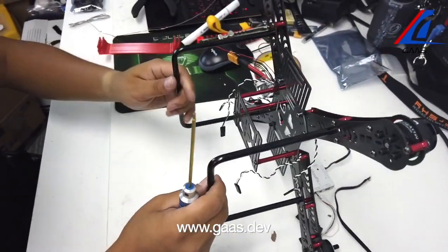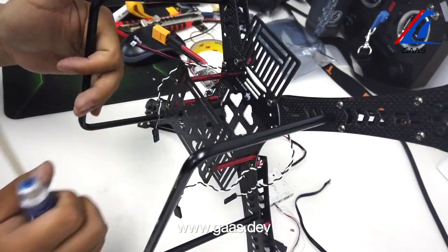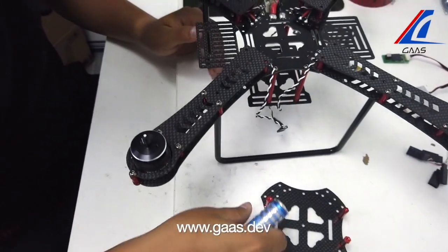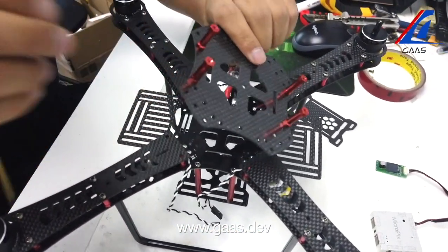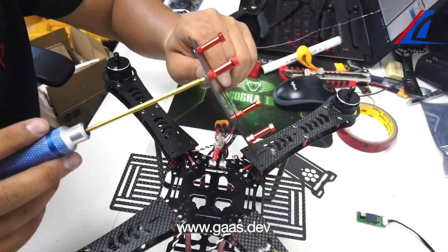Now we have attached the legs and the bottom piece for the battery. After the legs and bottom piece, we have assembled the top pieces for the arms. Now we want to assemble the top piece for the center, but you want to do it with the aluminum screws in place — otherwise you won't be able to reach it from the bottom.